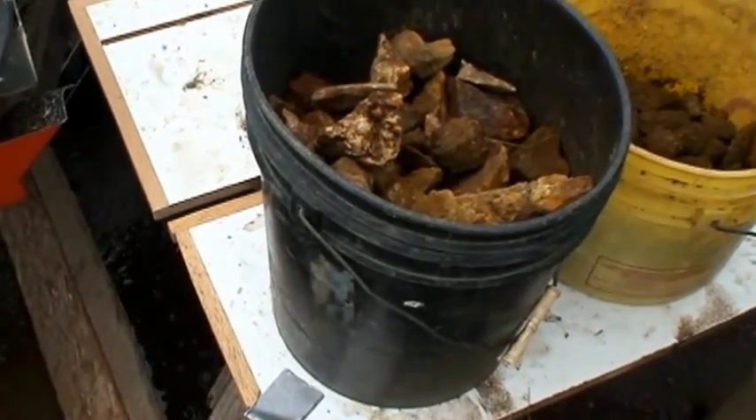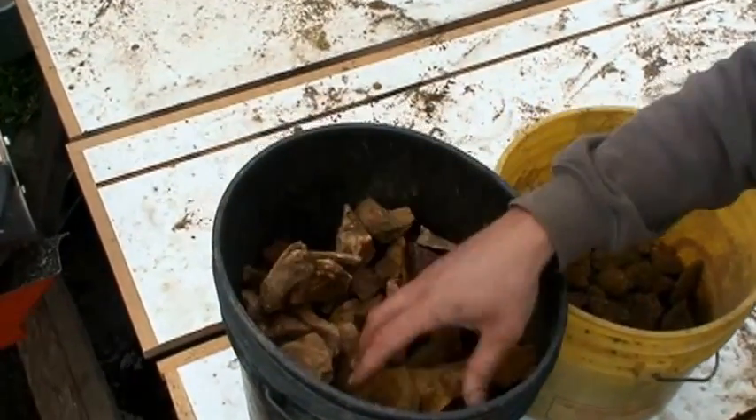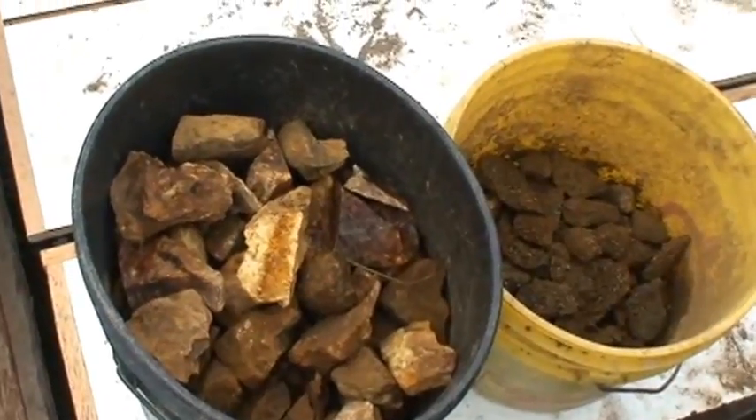Here's a couple buckets of the stuff we're going to be running for a client. It's just quartz ore, and we've got three or four buckets we're going to run through and see what we get.